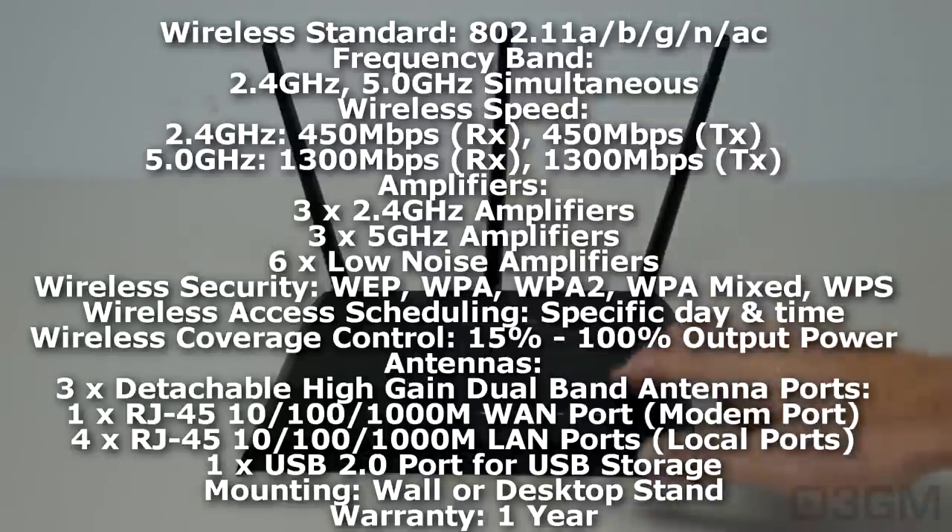There are lots of amplifiers inside — 12 in total. Three are 2.4 GHz amplifiers, three are 5 GHz amplifiers, and the other six are low noise amplifiers. For security, you've got WEP, WPA, WPA2, WPA Mixed, and WPS.